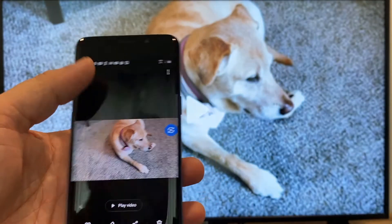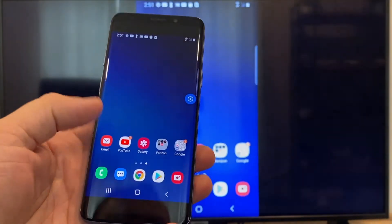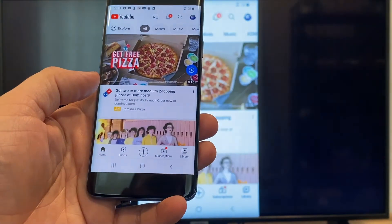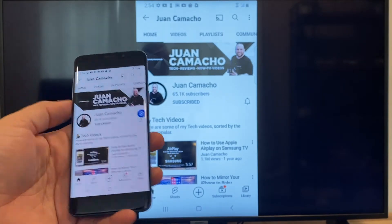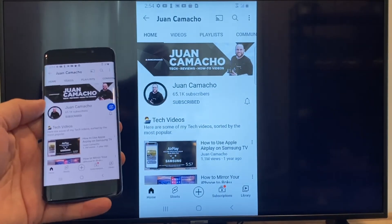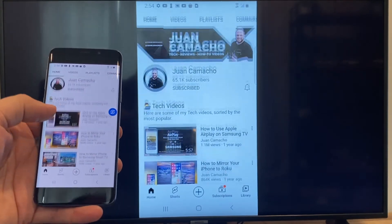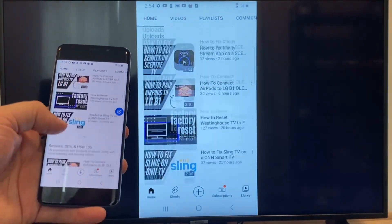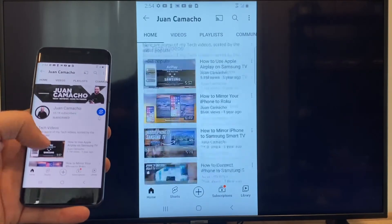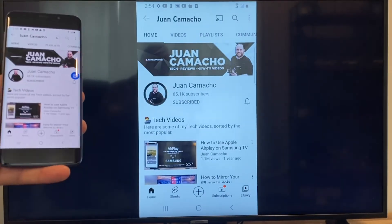Now say you want to play a YouTube video — just go back to the home menu on your phone and click on YouTube. Right now it is casting everything that is on my phone onto the TV in vertical mode. I'm on the YouTube channel and I'm just scrolling up and as you can see, it's casting everything on there. That's how you do it with a Google Chromecast.